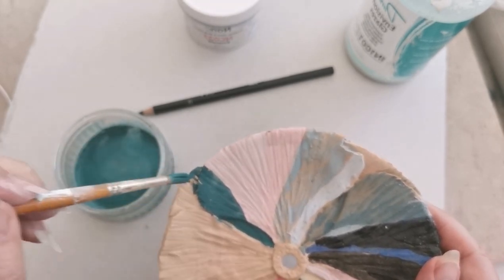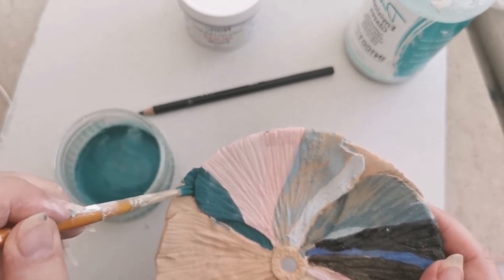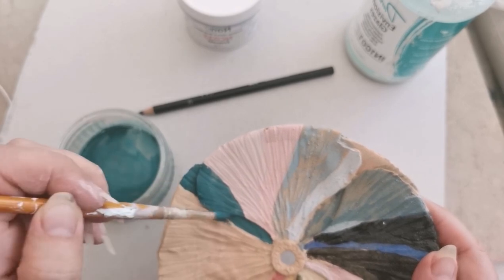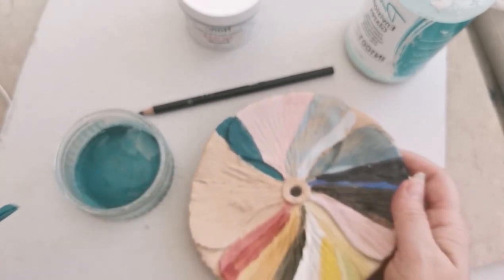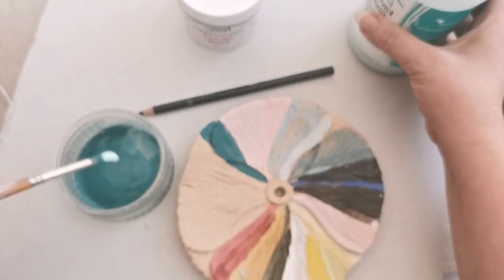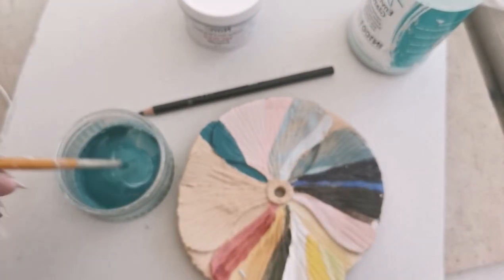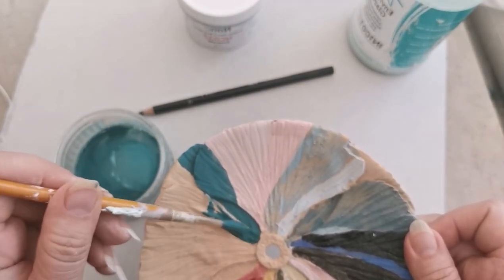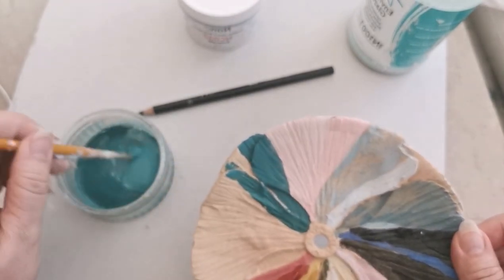Then another one with glaze added. Now I'm adding the glaze — mix that in a little bit — and then add another line next to it so I can see the difference between the two.